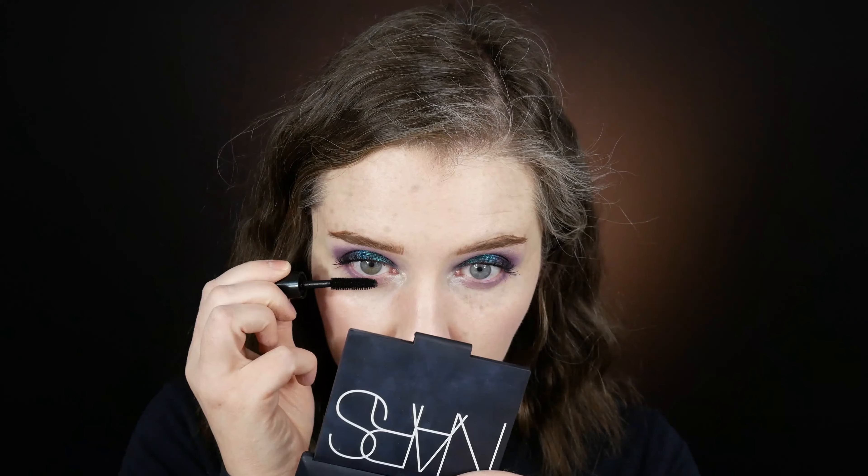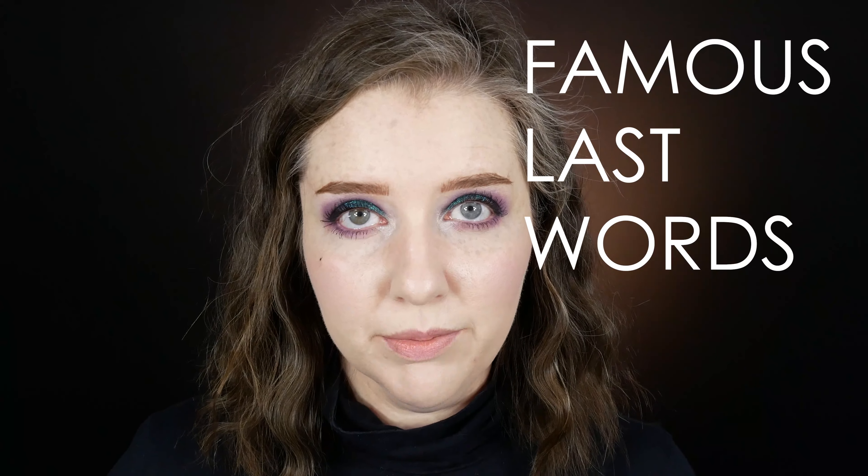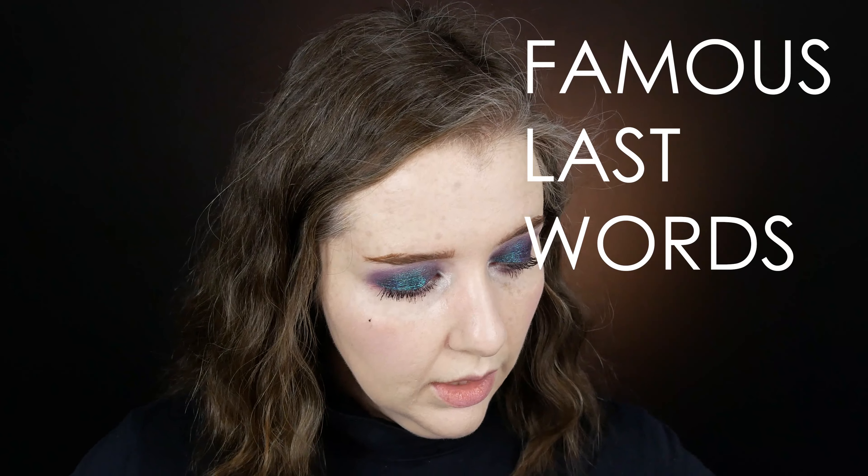I'm going to go in with Makeup Forever Mist and Fix for setting — it can actually add a little bit of a sheen. I'm using the Clinique High Impact mascara on my lower lashes. It's easy to control and I don't have issues with transfer, so it works well under the eyes.